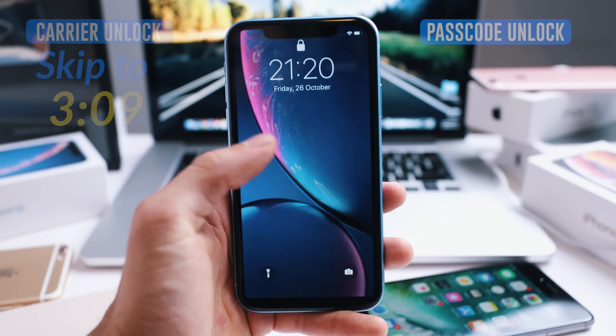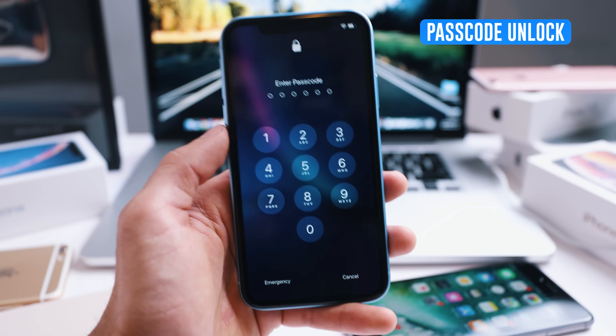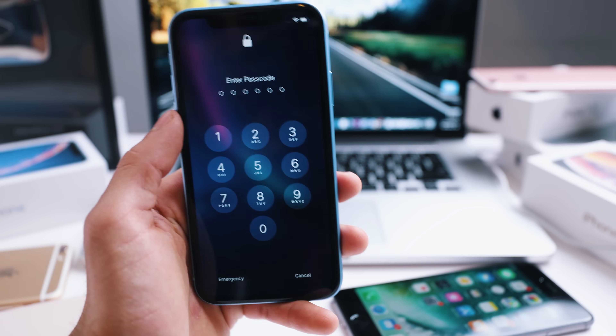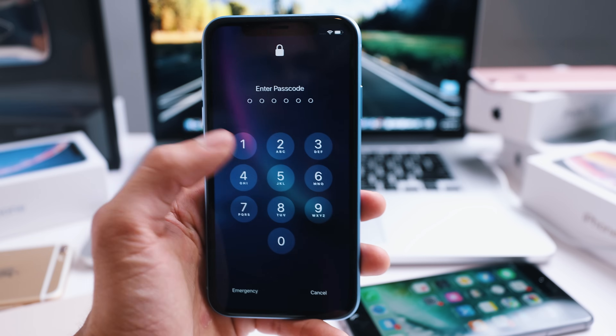First we're going to start with the passcode unlock. So to unlock the passcode of your phone, there are a few things I need to mention before we start with this process.